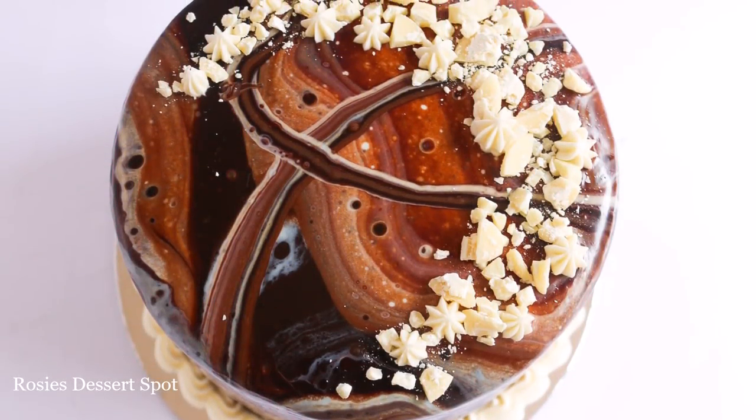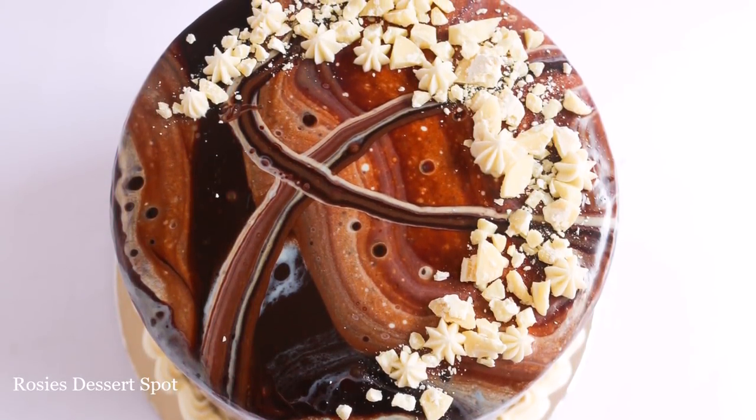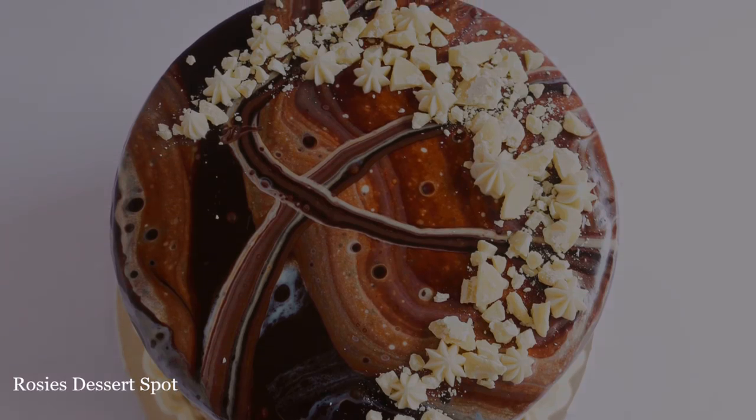Hey guys, welcome to Rosie's Dessert Spot. In this tutorial I'll be demonstrating how to create this galaxy ganache marbled cake.